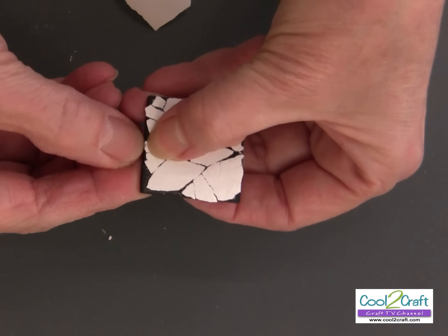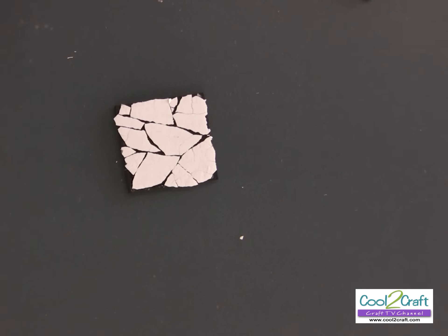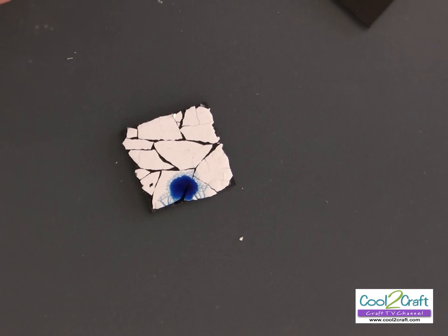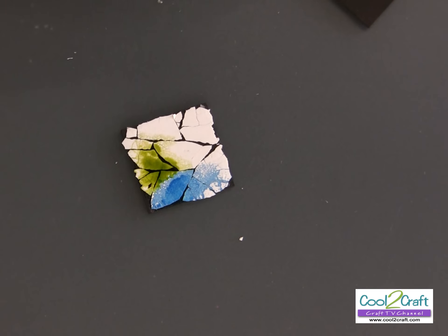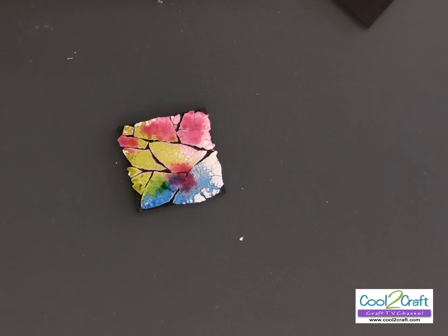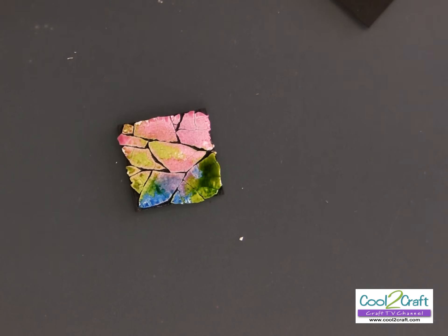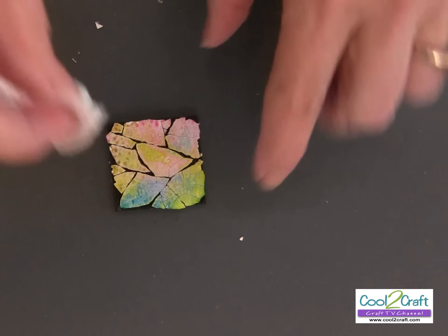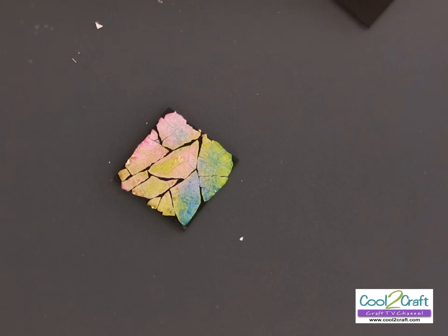Now I'm ready to put on my alcohol ink. Just take and drop them on, and you can see how they spread into all the different cracks — look at that, that's so pretty! Just put on the next color. I love alcohol inks because if you make a mistake, there is no mistake — you can just keep adding them on. If you get too much ink and it bunches up, just take a paper towel and dab it off.